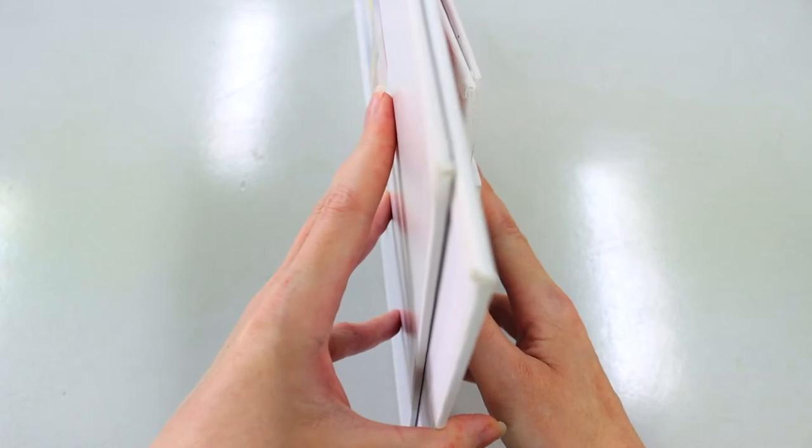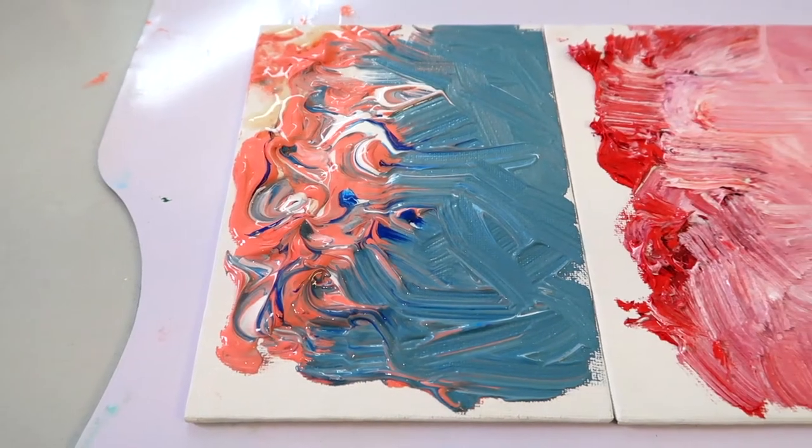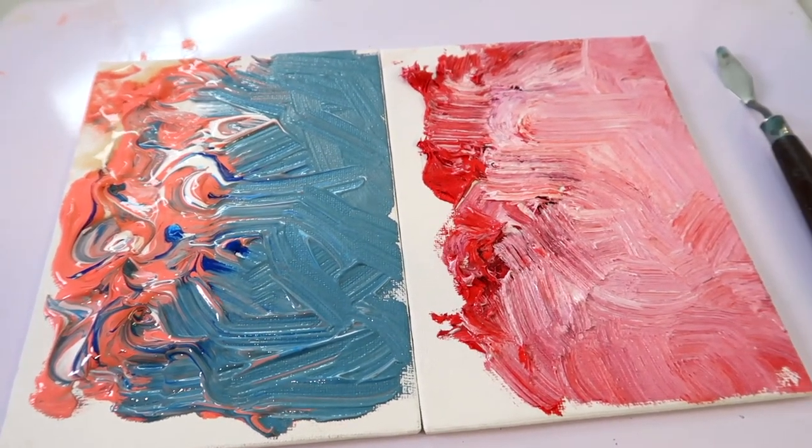So what the heck are these things anyway? In short, a canvas board is a hard piece of cardboard that has a piece of canvas fabric that's been stretched and glued on top of it and primed. They're pretty easy to get, but there are different types for different purposes. Most of them are just for acrylics and oil paints, but you can get some that are for watercolors as well.